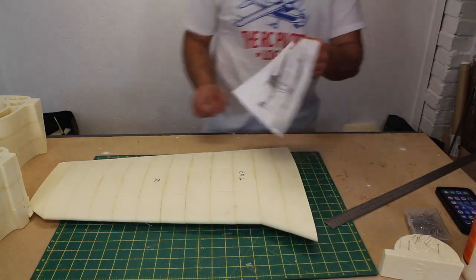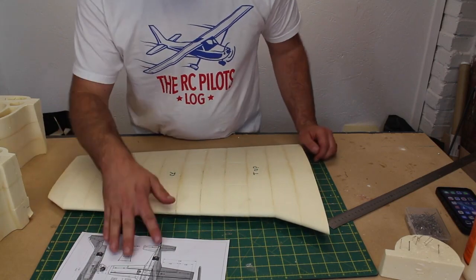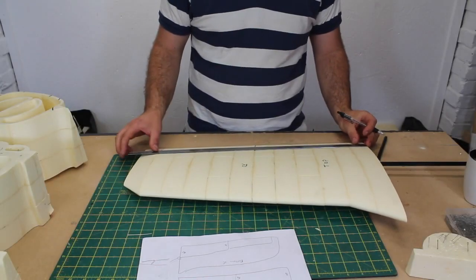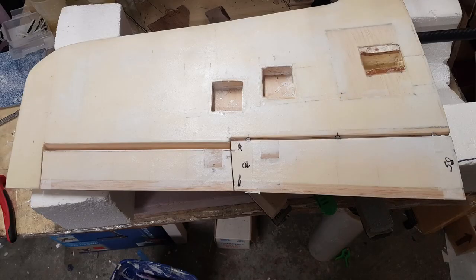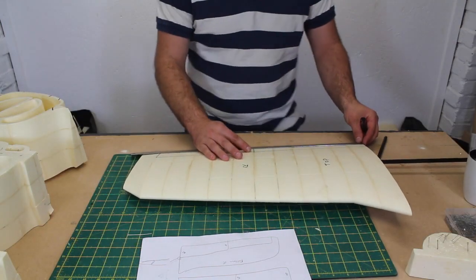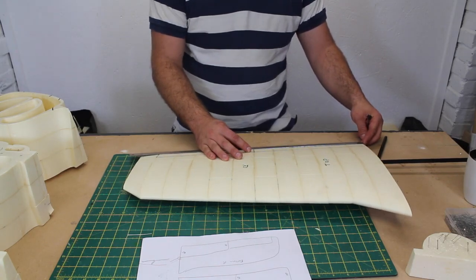These kits are intended for people with much more experience than me, so I took a break and spent some time on RC Groups forum. I need to say a huge thank you to Stuart who has documented his build of this jet on the forum and has provided me with some invaluable information on how he has made the control surfaces. Stuart is an experienced AeroTetris builder and I'm more than happy to follow his advice. Using Stuart's dimensions, I mark out the control surfaces before cutting.